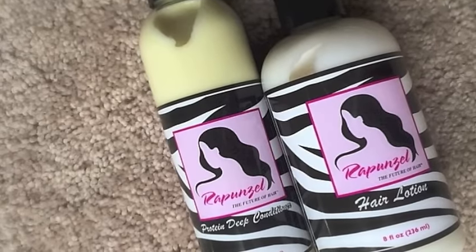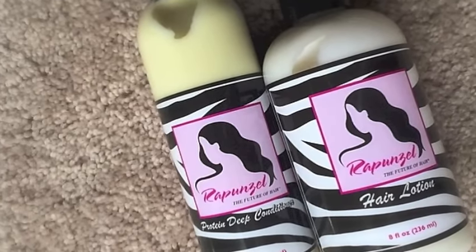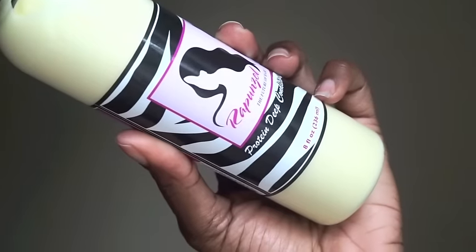Summertime is here and I want to show you how I created these four styles with my flat twist style. I use Rapunzel, The Future of Hair — their protein deep conditioner and their hair lotion to help with my flat twists.